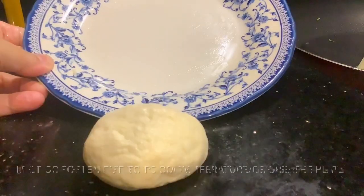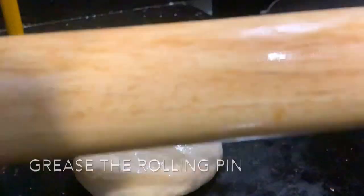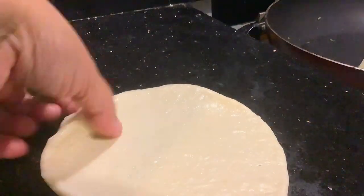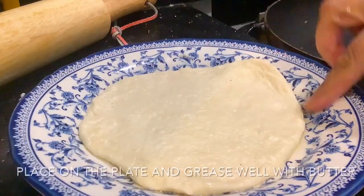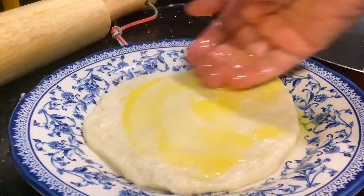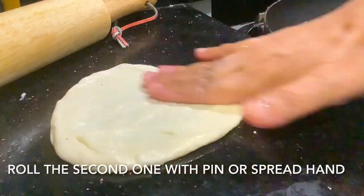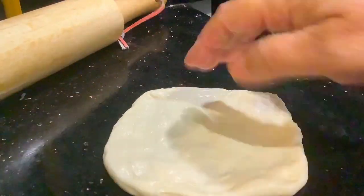I'm going to put a little bit on it. I'm going to put it in a little bit.